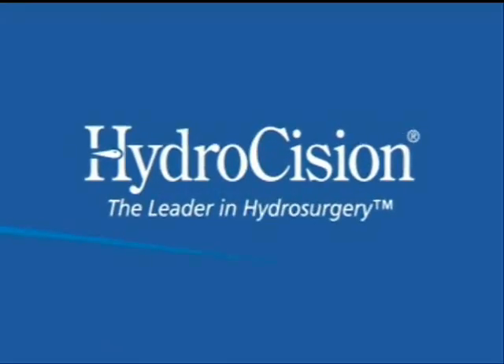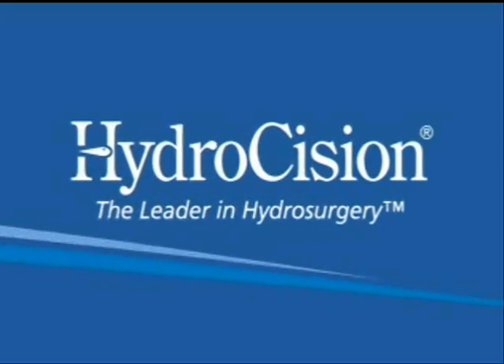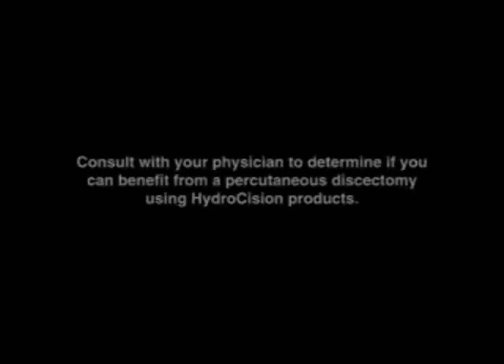The procedure is generally done in an outpatient setting under local anesthesia and is typically completed within 30 minutes. Hydrodiscectomy is an exciting new medical technique that provides many benefits to the patient with low back or leg pain. However, it is not for everyone. Please ask your doctor if you are a candidate for this procedure.